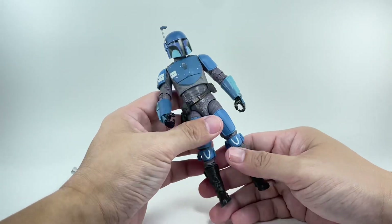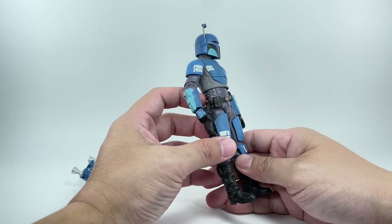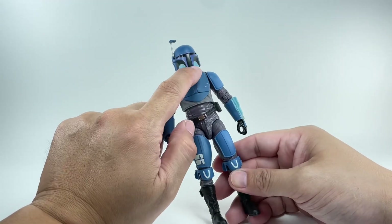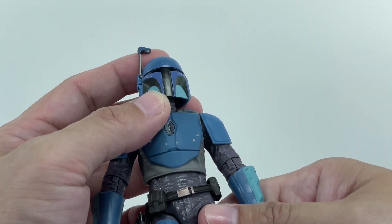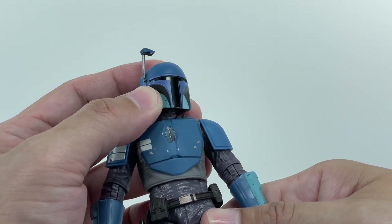Paint apps for the figure — not too bad. There's a ton of white paint apps, but they nailed it with this one. Hardly any quality issues. If I'm going to nitpick, you've got to check the black paint used for the helmet — make sure that it is a cleanly painted visor with no smudging. But this one, I got lucky.